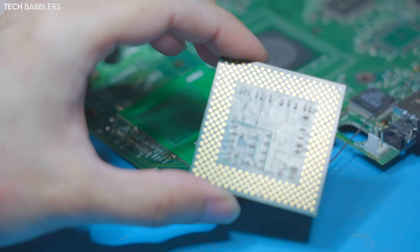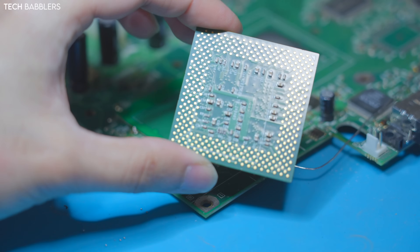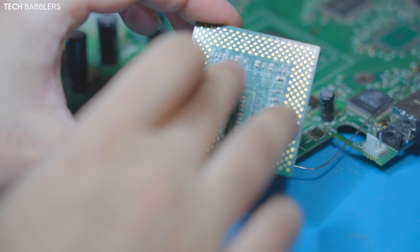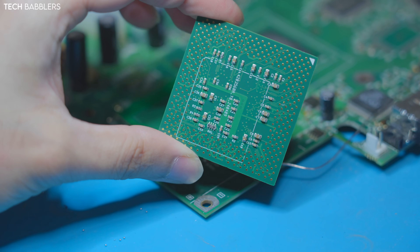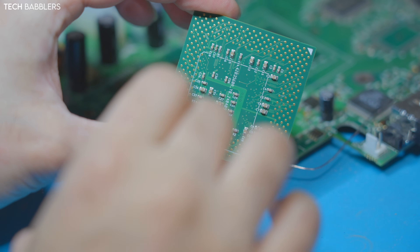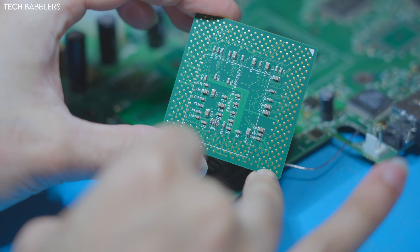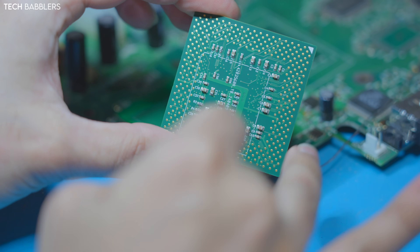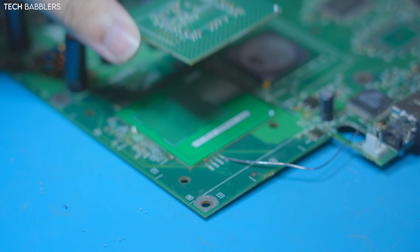I'll leave a link to everything obviously, but you need to pre-populate every single one of these pads with different caps and resistors at different values — you've seen me do it before. Once we place this down, I'm going to apply solder paste — low melt — and basically ball up each pad, then place the CPU and we'll be good to go.